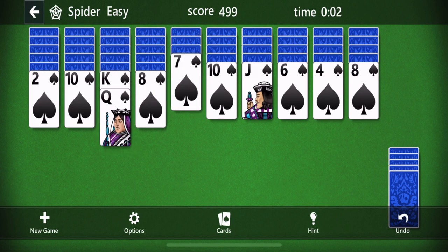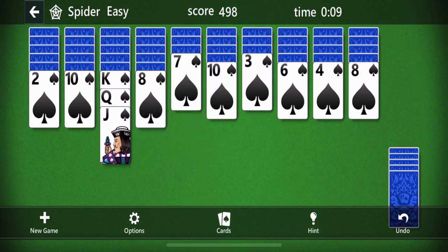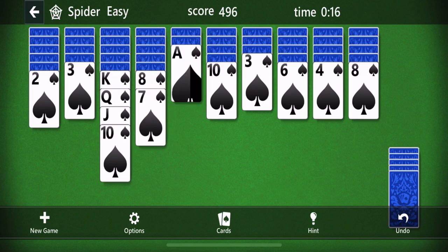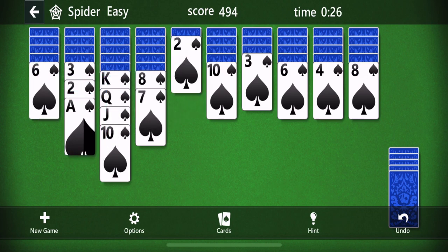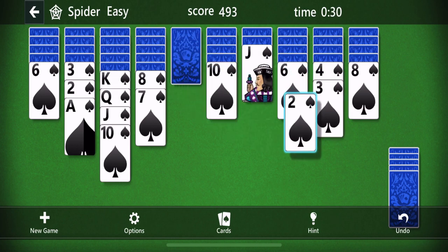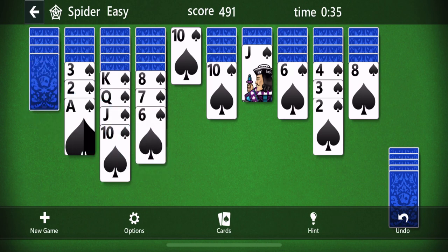So a king goes on a queen. Notice as I move each card, the card underneath it opens up — so now we can move that to the ten, and now we can move a ten there. What we don't have is a nine, but there are other things we can do. For example, we can move this seven on an eight. Now as you can see this is a very easy beginner level, but it's going to get a little difficult, and what you really want to do is just start making everything one on top of the other.